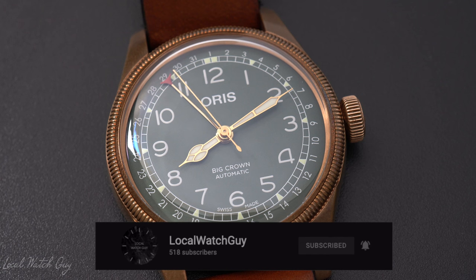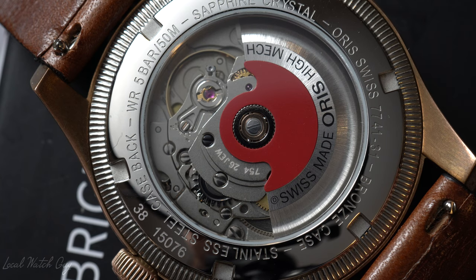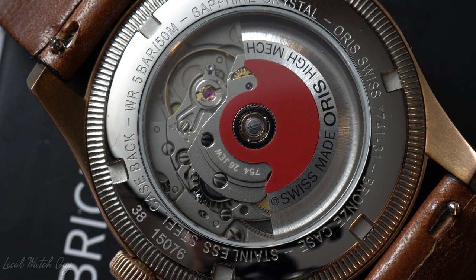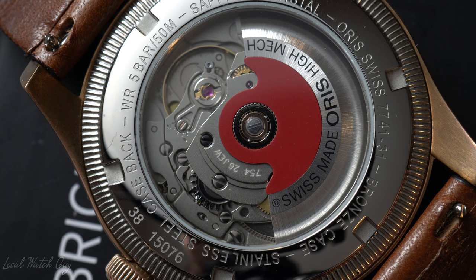Click the notification bell icon to stay tuned for all the new videos and content I'll be releasing in the near future. This isn't really a review for the watch. It's more to tell you about my ownership throughout two years of owning the watch. And believe me when I say this, this watch has served me nothing but good purpose.